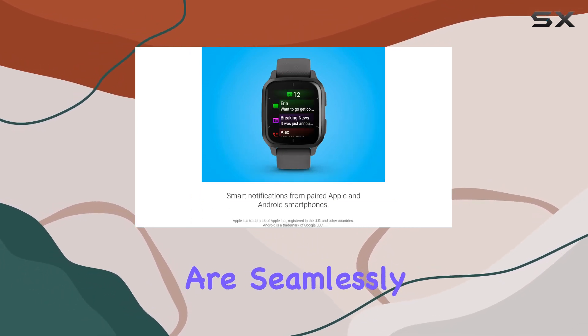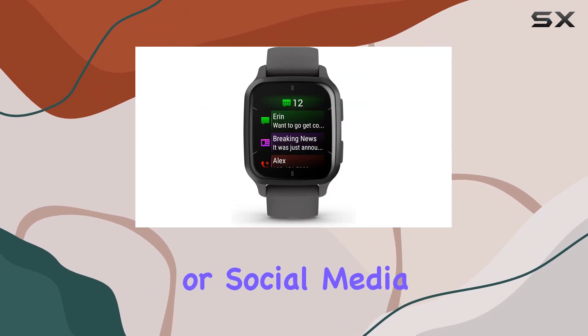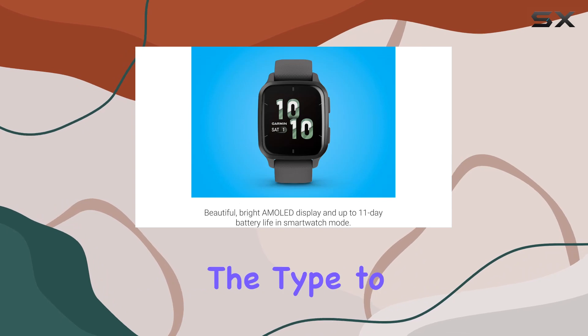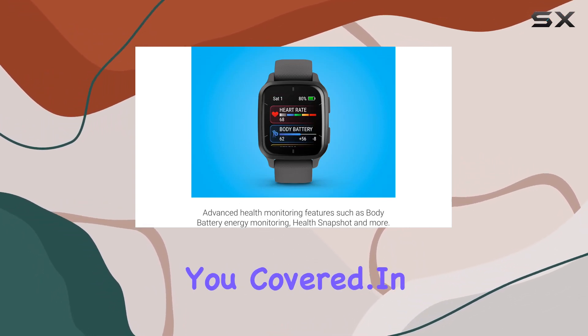Smart notifications are seamlessly delivered to your wrist, ensuring you never miss a call, text, or social media alert from your paired Apple or Android smartphone. And if you're the type to leave your wallet at home, Garmin Pay contactless payments have you covered.